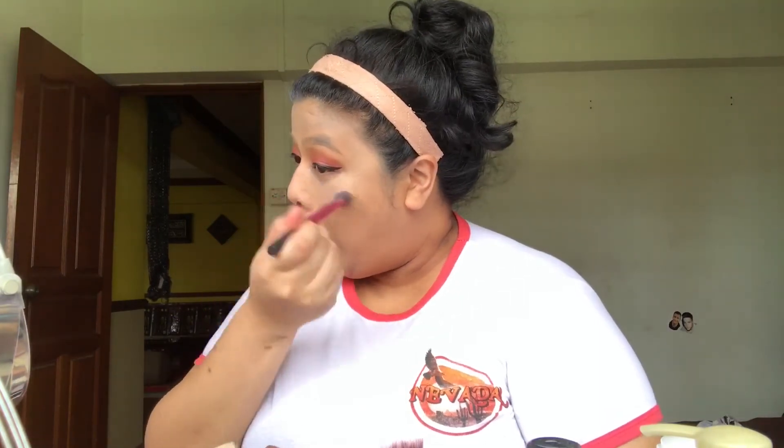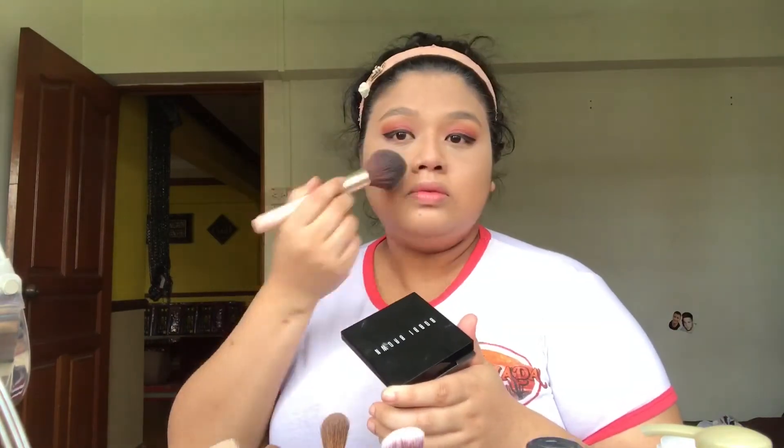I'll set it with powder. I'm using the Make Up For Ever Translucent Powder for my under-eye concealer, and the Bobbi Brown Sheer Powder all over my face.